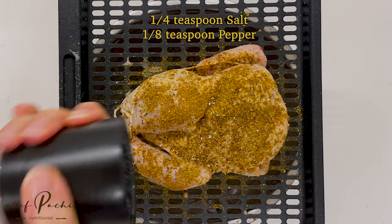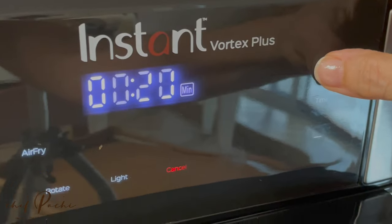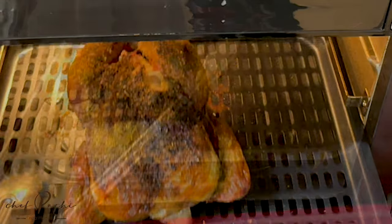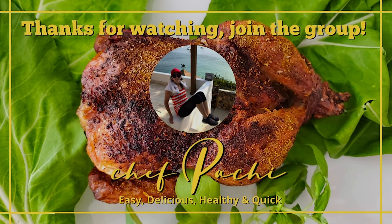Now I put it in the air fryer at 390 for 20 minutes. Turn off your air fryer, leave it closed for 10 more minutes and voila! Beautiful cornichons! In 30 minutes — easy, quick, delicious and healthy. Chef Fachi!